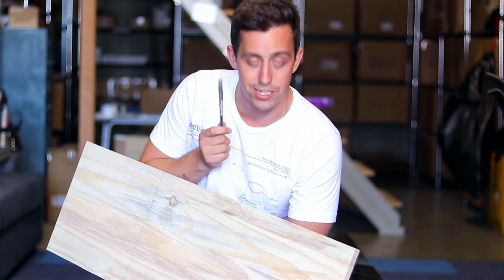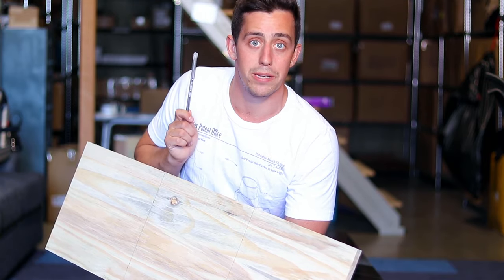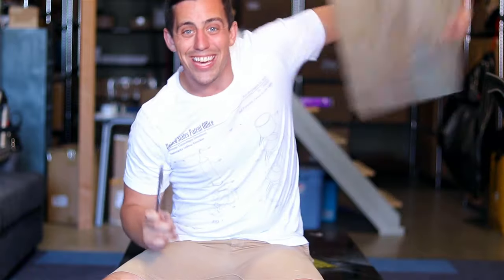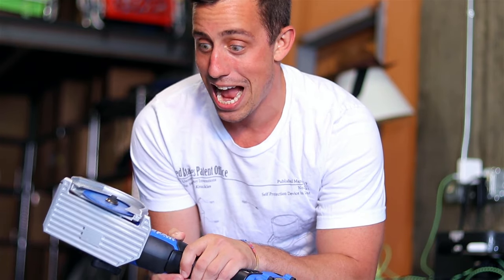I went ahead and measured this into 12-inch sections, so that is a perfect 12x12 cube, so when we attach them all together they'll hopefully all line up. Let's get out the heavy equipment and cut these pieces up. We are busting out some new tools for this one — but safety first.